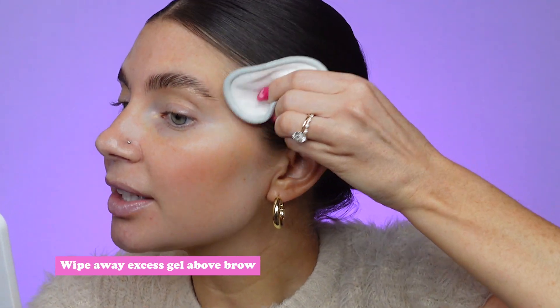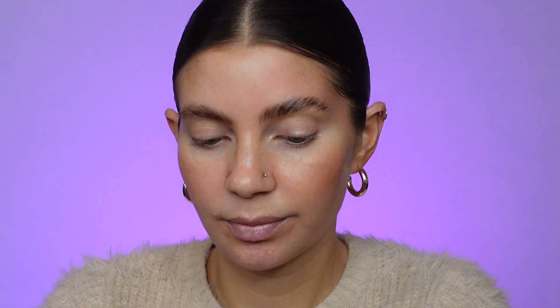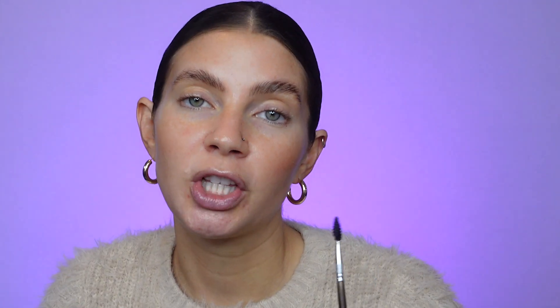You can't take too long though because the gel will dry down. You can also use your fingers to push the hairs into place. Once you're happy with the brows, take a paper towel — or I use a reusable cotton pad — either wet it slightly with some water or use a little bit of micellar water, and just wipe away any of the excess gel that got pressed above your brow. I'll also run the spoolie under warm water with a little bit of soap to clean it out so it'll be clean for the next day, because if you don't wash the gel out every time the spoolie gets a bit clogged and it's harder to use.